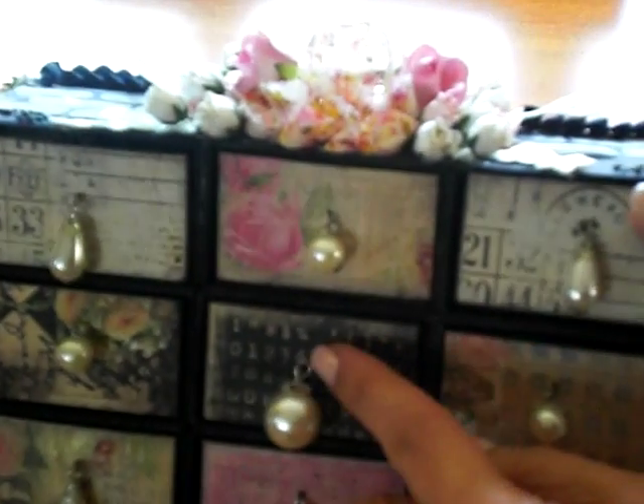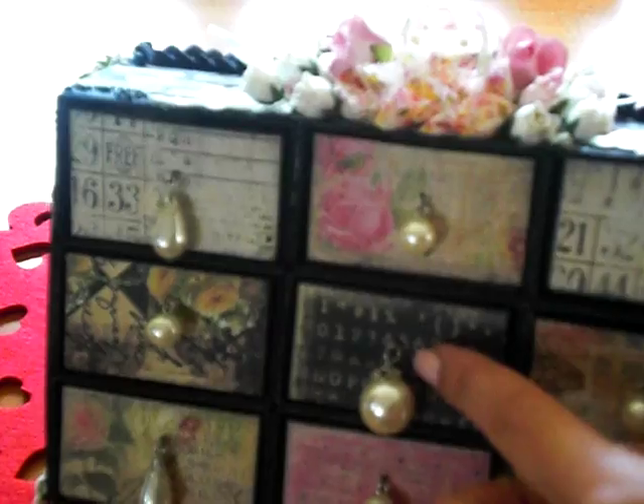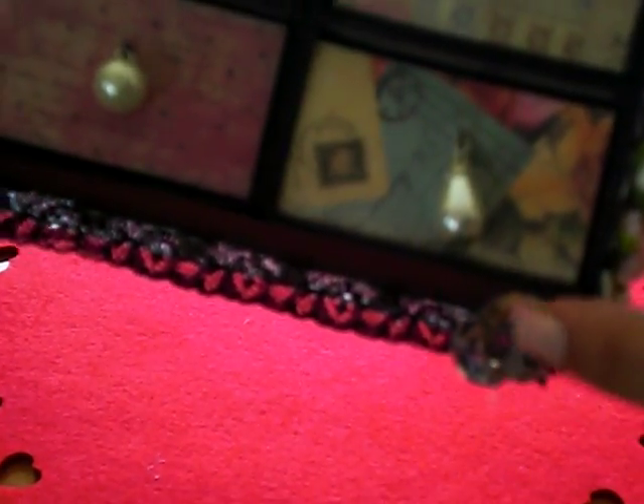I used the biggest one for the middle drawer. I put eye pins in — I poked a hole and then wove it through and looped it again on the other side so that it wouldn't fall out when she pulled the drawer open. Then these are just some glass beads that I bought that came on a string in the loose bead section at Michael's.